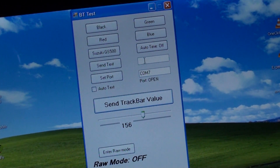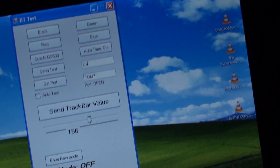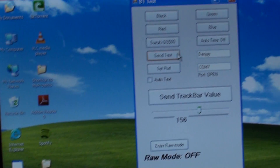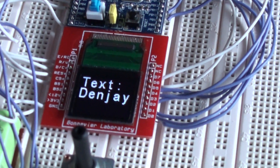We can also have it send text. Let's take my brother's company name — Dendy. And when I push the button here — now I push — and we get the text 'Dendy' displayed.